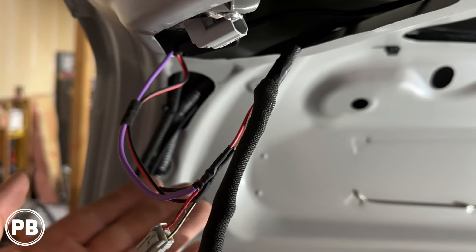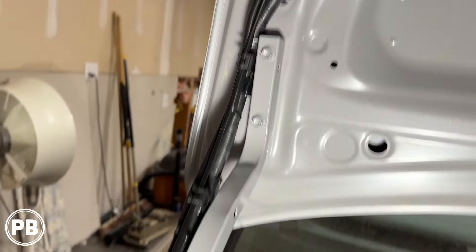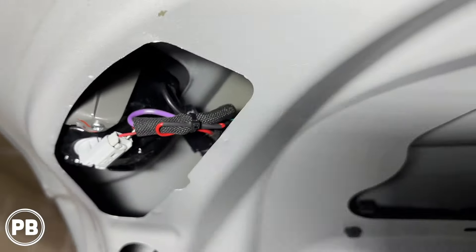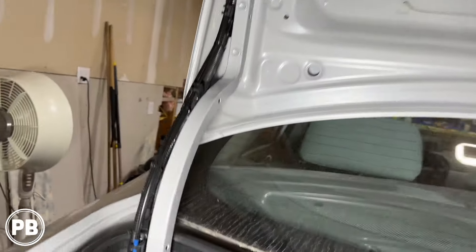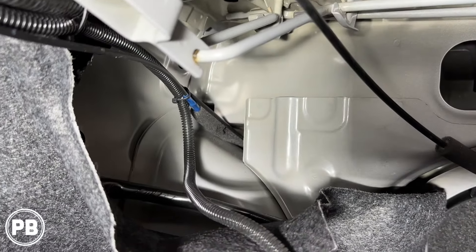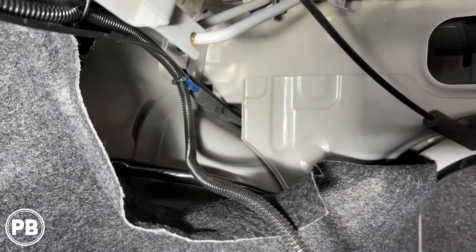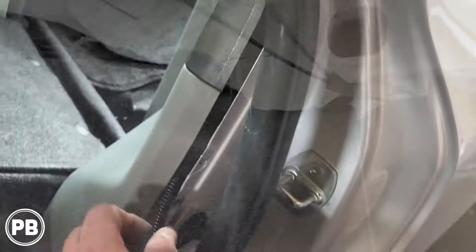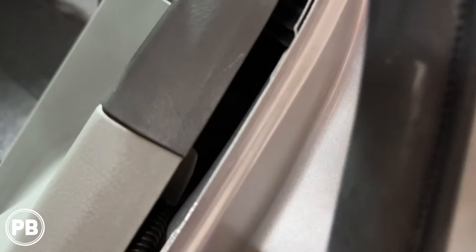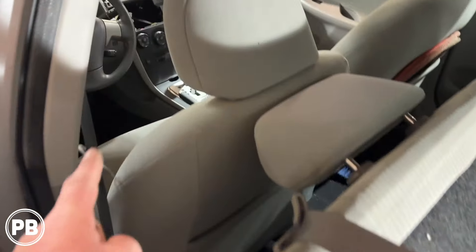We re-loom and zip-tie everything in the deck lid cavity and put the cover back on. We zip-tied the wire run all the way through, routing through the factory OEM passage, coming out by the left seat bolster, then down to the kick panel. We pulled the weather stripping back, found the hole on the other side, fished the wire through, and worked our way along the kick panels all the way to the dash cavity.